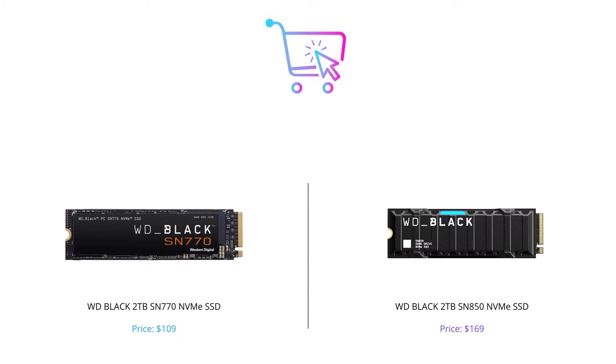That's it for today's comparison between the WD Black SN770 NVMe SSD and the WD Black SN850 NVMe SSD. Both products are impressive and highly capable, but the one you choose will depend on your specific needs.